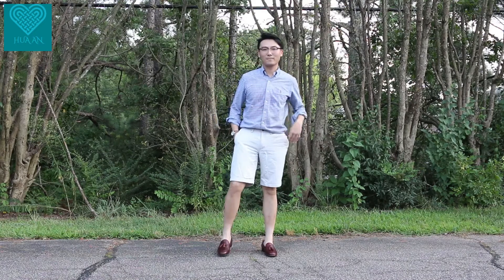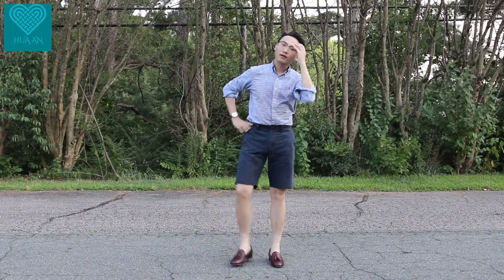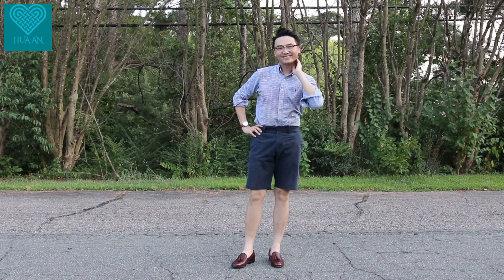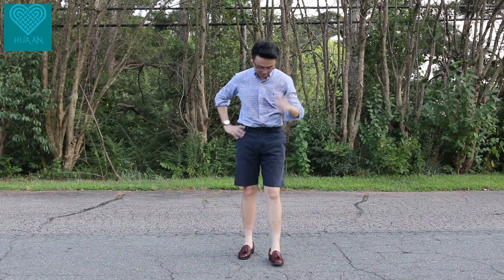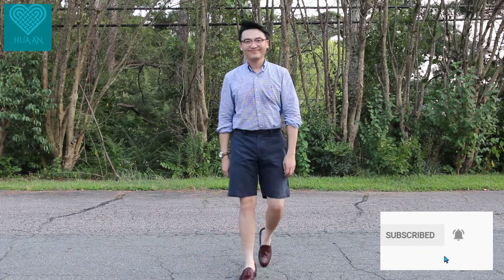What bottoms can you pair with this tassel loafer? I'm choosing a lighter, whitish shorts here. A navy blue short would also work well in summer — navy and burgundy are a match made in heaven.